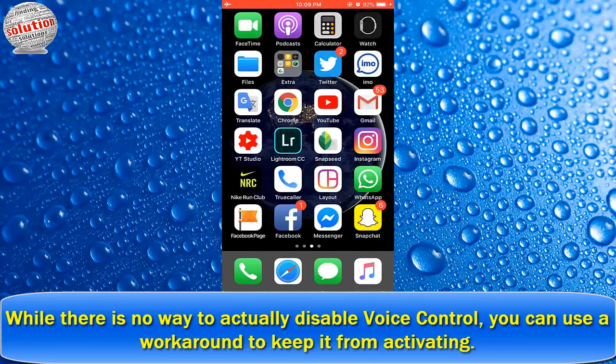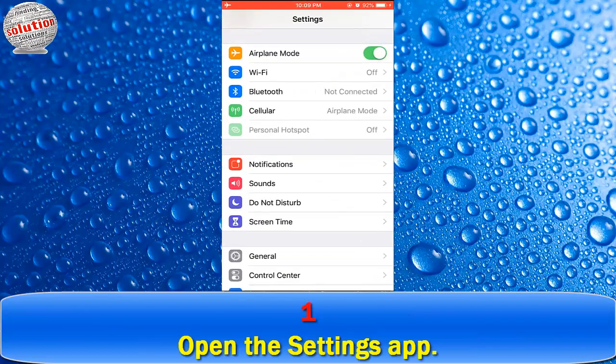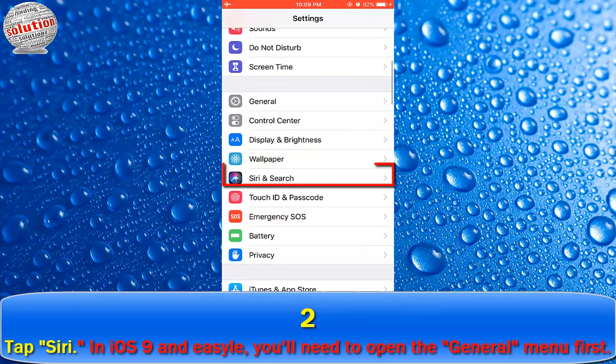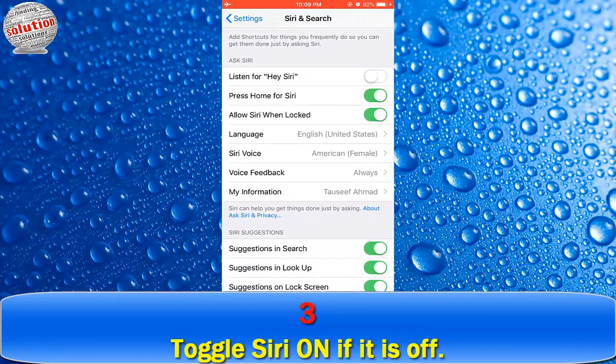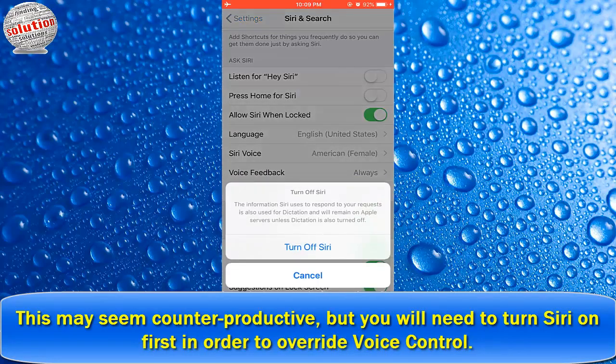While there is no way to actually disable voice control, you can use this workaround to keep it from activating. Number one: open the Settings app. Number two: tap Siri. In iOS 9 and earlier you will need to open the General menu first. Number three: toggle Siri on if it is off. This may seem counterproductive, but you will need to turn Siri on first in order to override voice control.